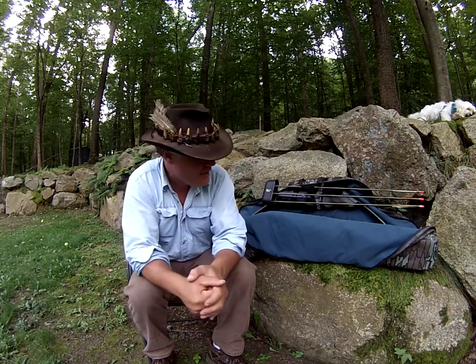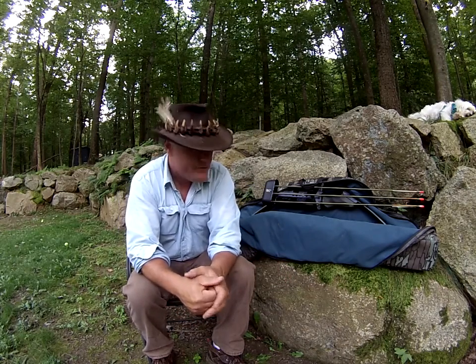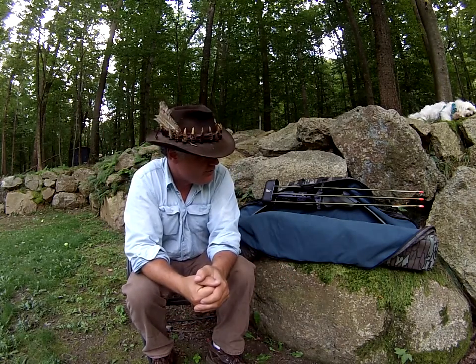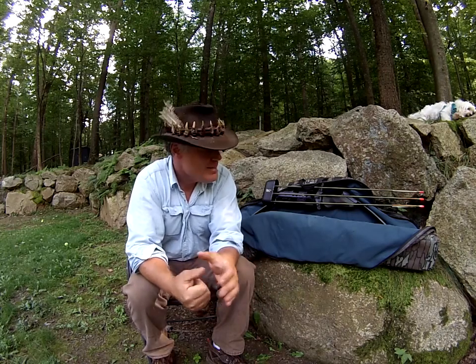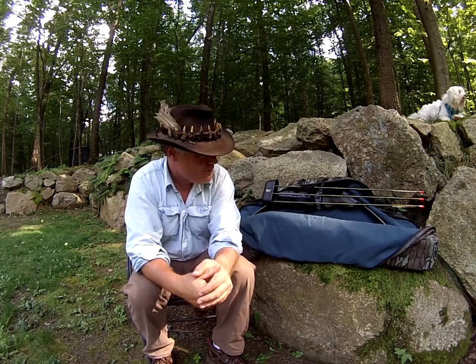It has sat in this case since I lived in California in my apartment for 18 years. It sat in the barn, and I lived here in Port Murray in the house for six years, so it's sat in the shed. As a matter of fact, I haven't shot this bow, nor taken it out of the case up to this point in 37 years.